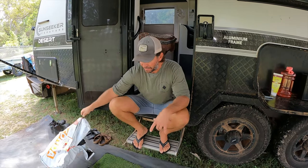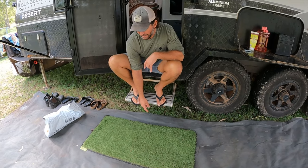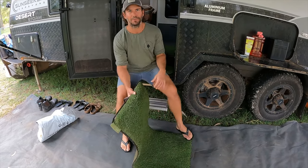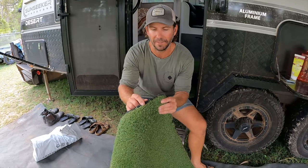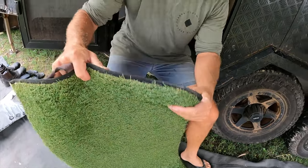They're called Muck Mat. So we've just got a couple of freshies. Before I show you them, have a look at this one. This one on the floor is nearly two years old, I reckon, and it's still going strong.